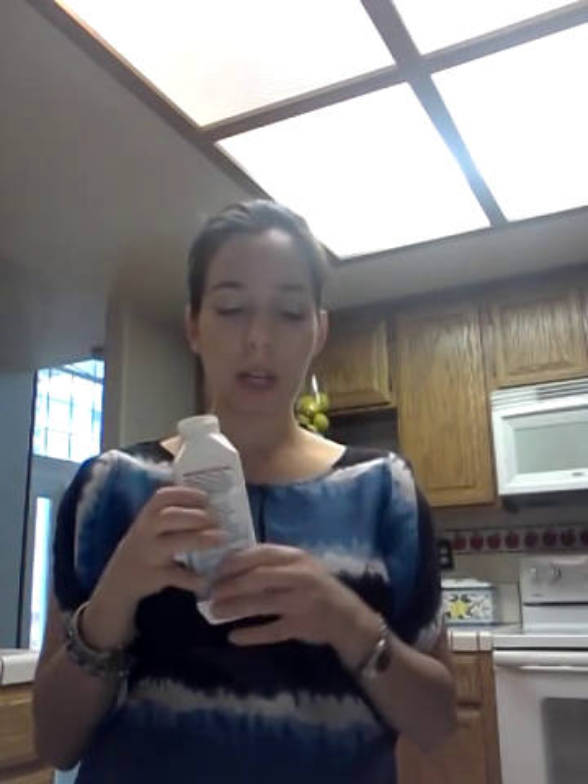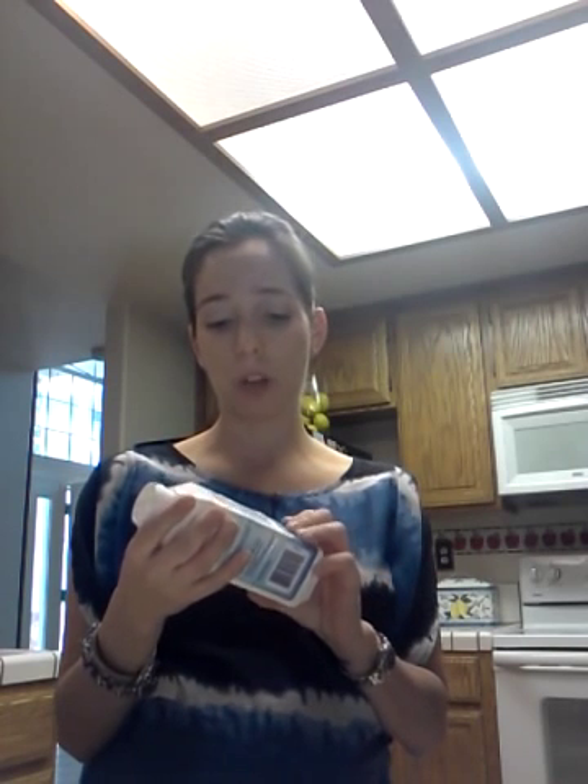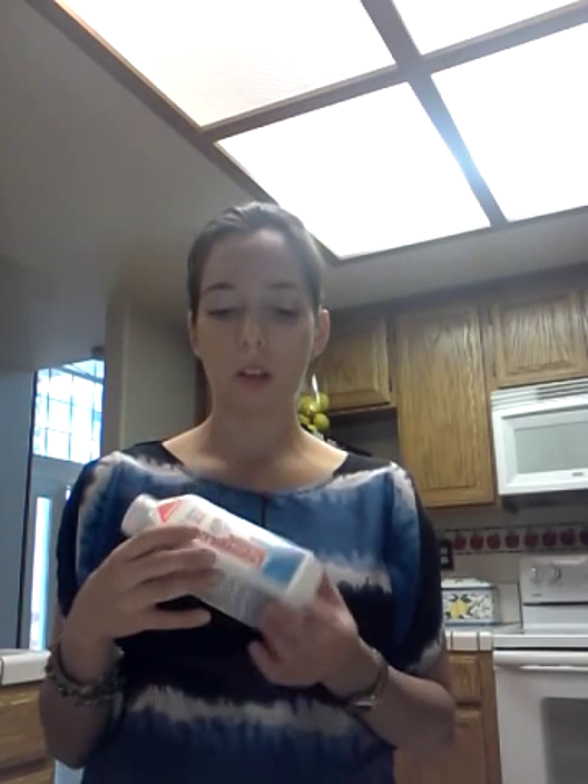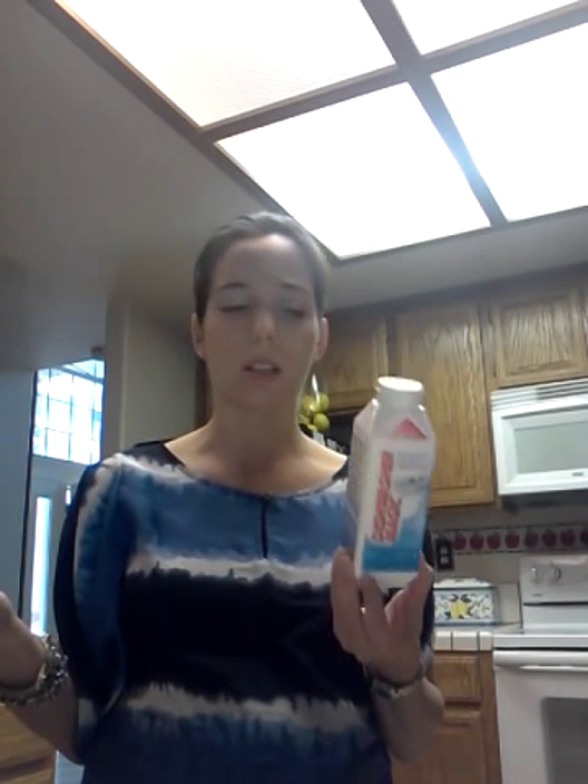So what happens is — it has a little wax seal on it when it's brand new, and you're not supposed to take that out. You just open the cap, flip it over, make sure it's not dripping, and stick it in where your silverware basket is. It's only like $3.96, I think, at Walmart.